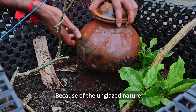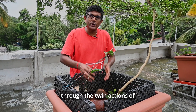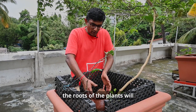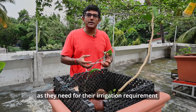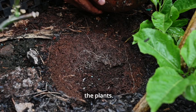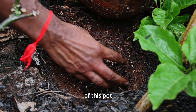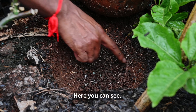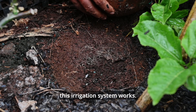Because of the unglazed nature of these pots, through the twin action of osmosis and capillary action, the roots of the plants will automatically start sucking water from the base of the pot. They will take as much water as they need for their irrigation requirement, and we will not end up over-watering or under-watering the plants. The roots of the plant create a kind of network at the base of this pot, as you can see here.